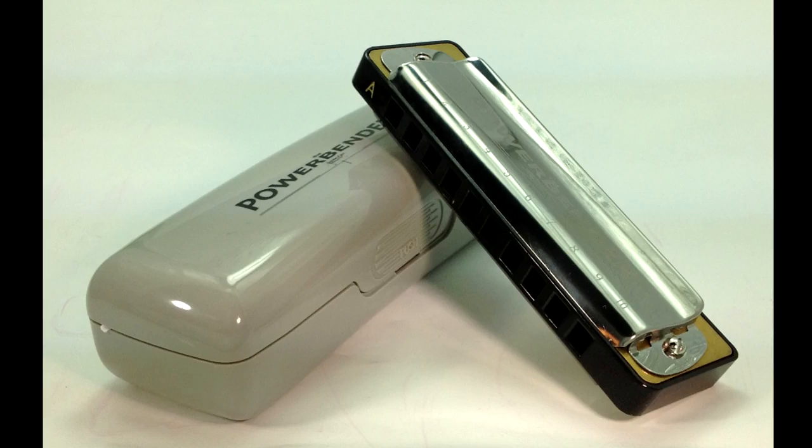If you're already playing the powerbender and just getting a bit frustrated at the lack of keys available, hopefully these harps will now answer that need for you. And if you're just starting out, hopefully the fact that there are a lot more keys available now will inspire you to take the plunge. Ordering information is down there in the box below the video — so get in touch.